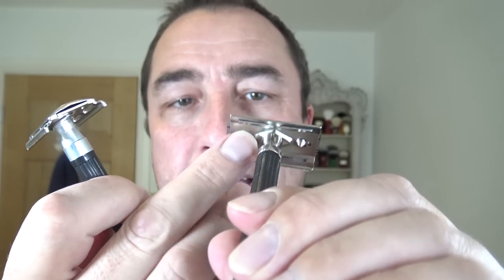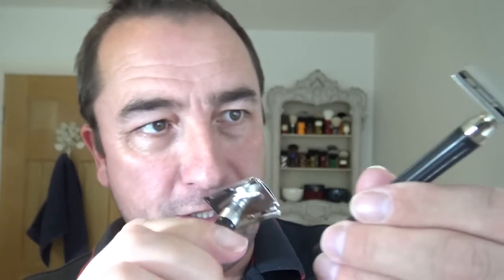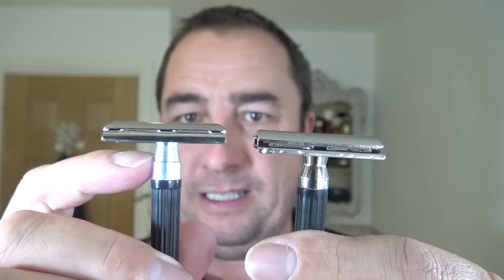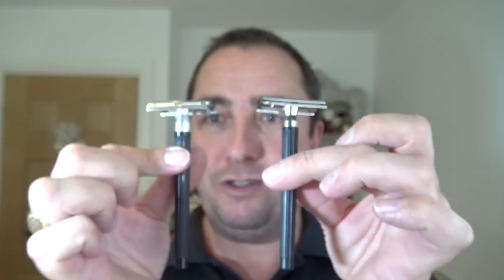There is a difference between them. If you look at the Boots the Chemist, this one has two sort of notches where the blade sits on the head and then you screw together, and there's a small diamond just under where it screws in. But this one has a larger diamond. This here is slightly different to that, and on the whole the Gillette 7 o'clock is about a millimetre taller than this one, but otherwise they're much the same. That's the nearest you'll get to a Boots one these days.